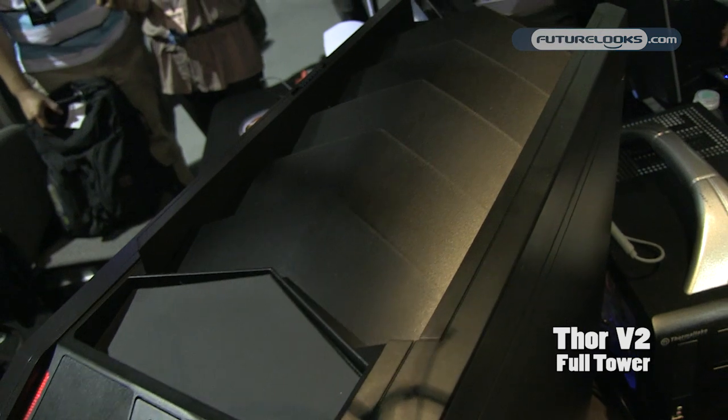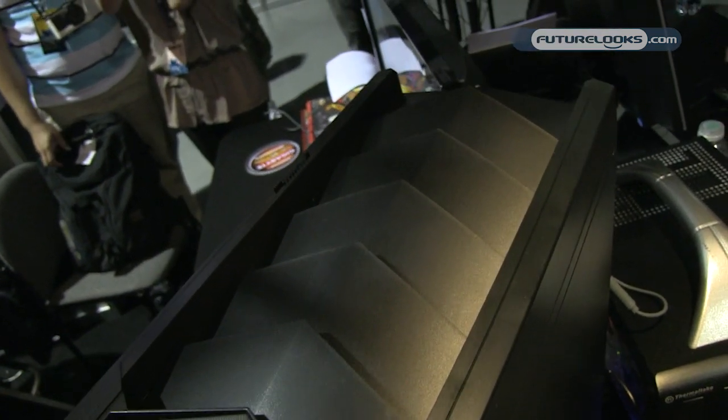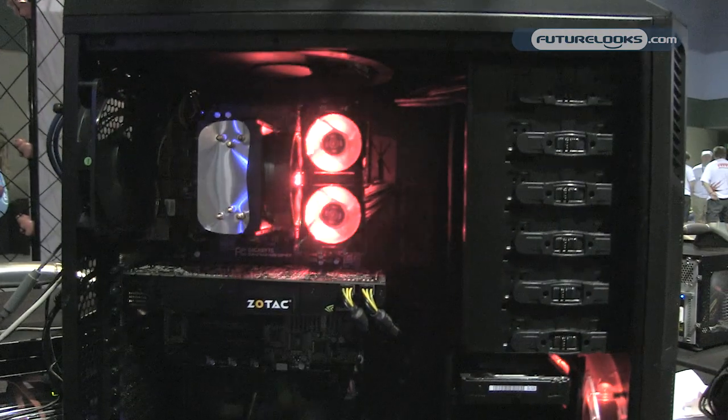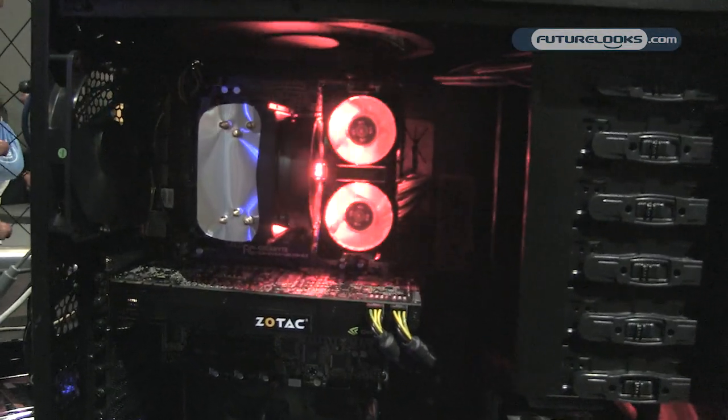This is our biggest, baddest case that we have out there right now. The main feature on the case is the top fence and just the immense size of the thing. You can support up to an XL ATX size motherboard, which is almost pretty much the biggest thing I've seen out there right now.